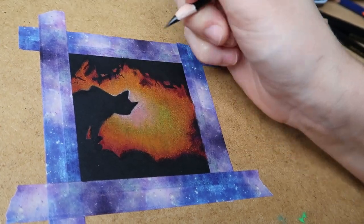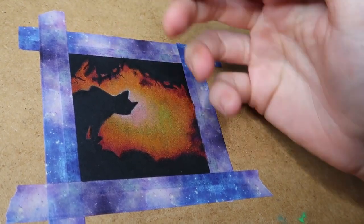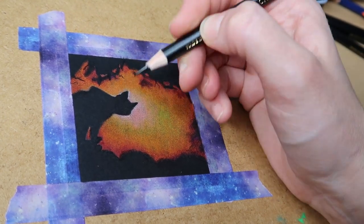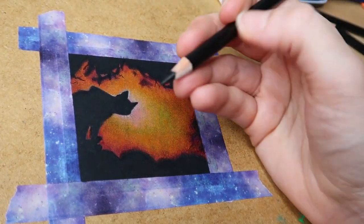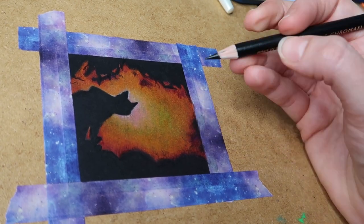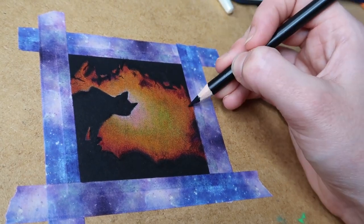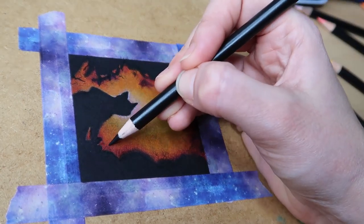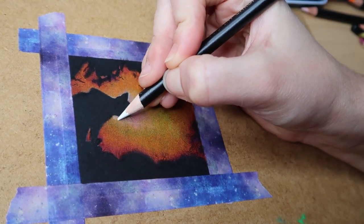A good tip for silhouette drawings — whether from an actual silhouette photograph or your own photo — is to always do your colours lighter around the actual subject. In my case, around the cat's head is lighter with more white, blending into darker colours around the edges. That brings the focus and attention to your subject. As long as you follow that guideline when turning your own photos into a silhouette drawing, you'll come up with something pretty good.